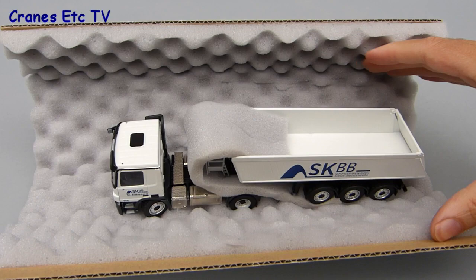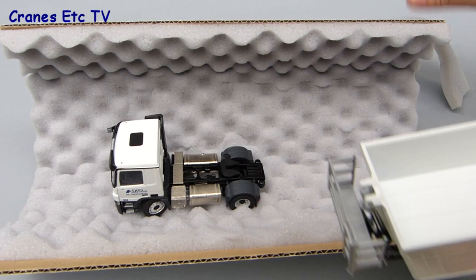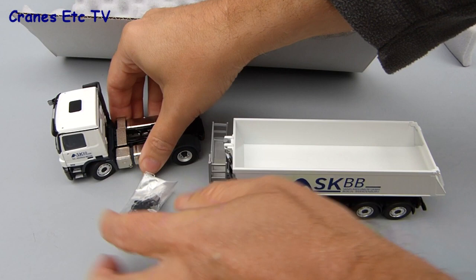The model comes in a Conrad branded box and inside it's protected by foam rubber. There are no instructions supplied with the model and no information on the real vehicle. The parts in the box just comprise the trailer, the Mercedes-Benz tractor unit, and a small bag of parts that have to be fitted.